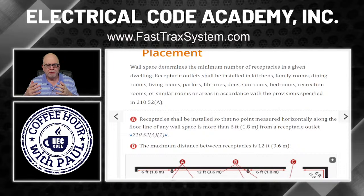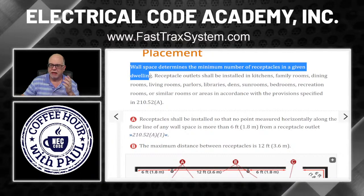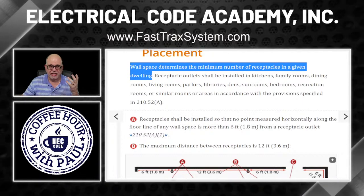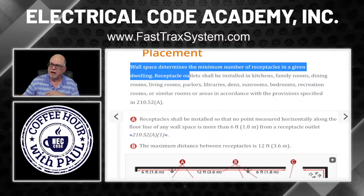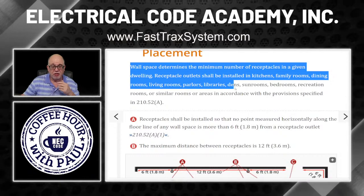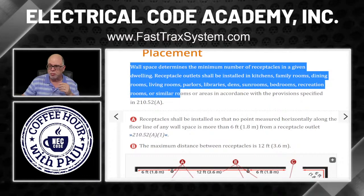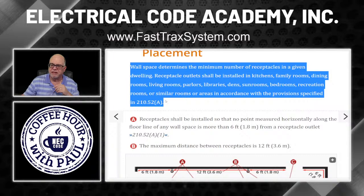So we're talking about bedrooms, living rooms, where we put these receptacles. Wall space determines the minimum number of receptacles in a given dwelling. Receptacle outlets shall be installed in kitchens, family rooms, dining rooms, living rooms, parlors, libraries, dens, sunrooms, bedrooms, recreation rooms, or similar rooms or areas in accordance with 210.52(A).